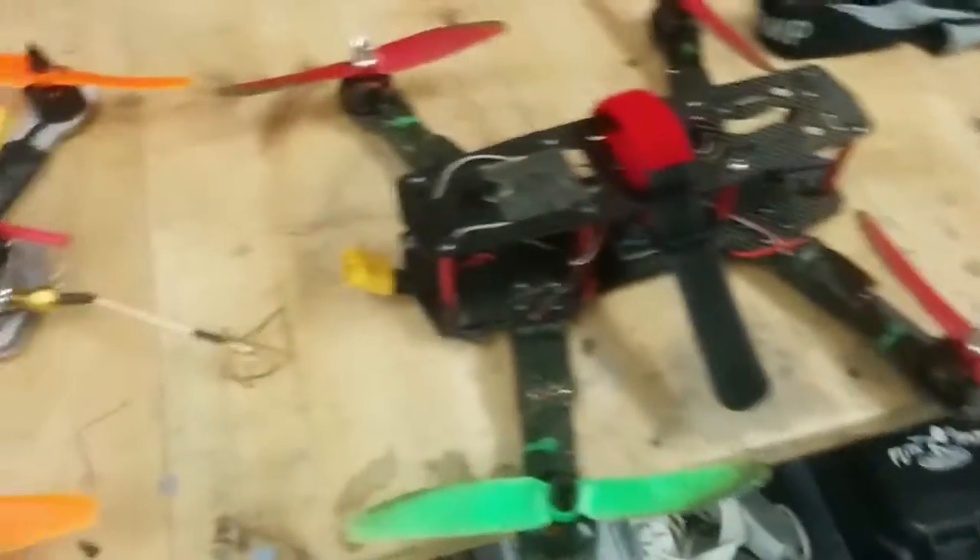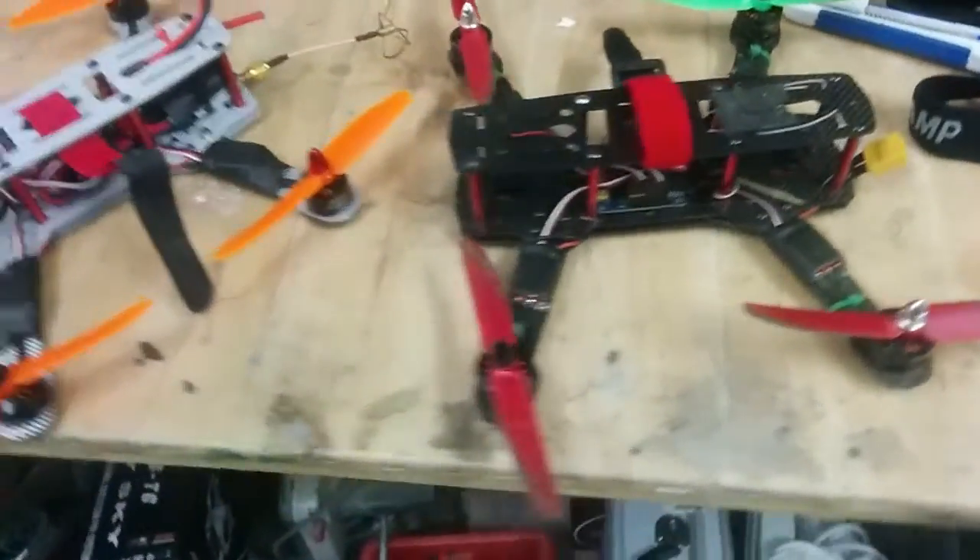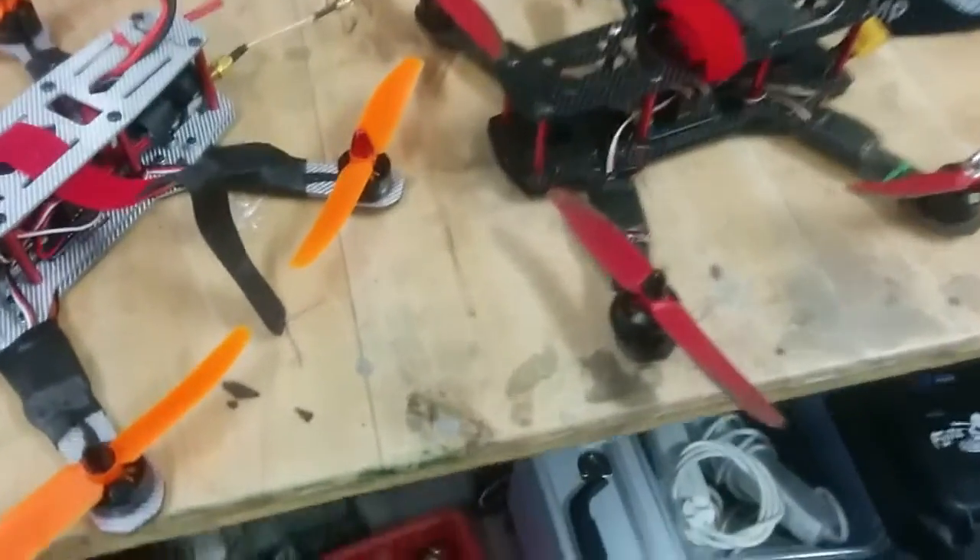Here is another one — this one is carbon fiber actually. It's a lot lighter than the white one because this one does not have any special kind of things on it. Really nice.